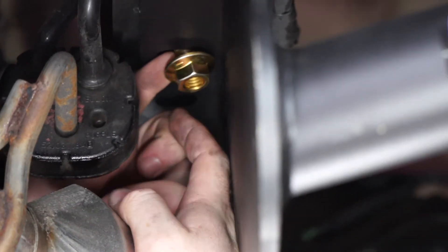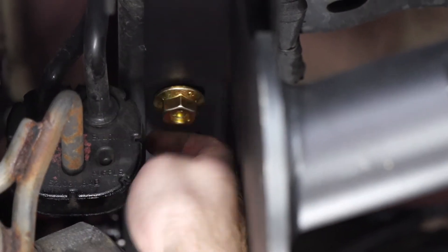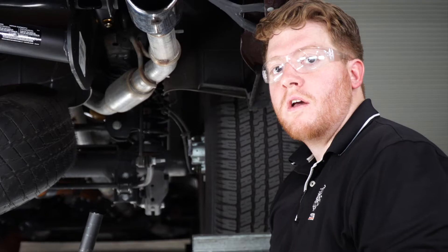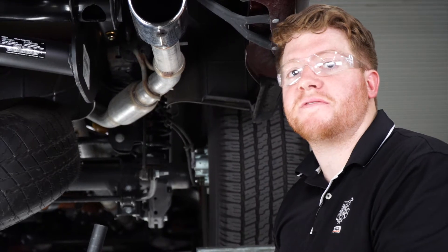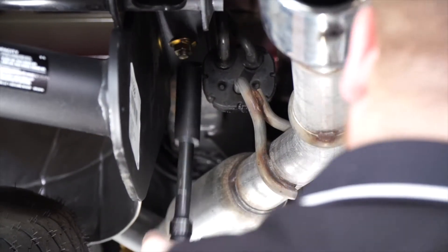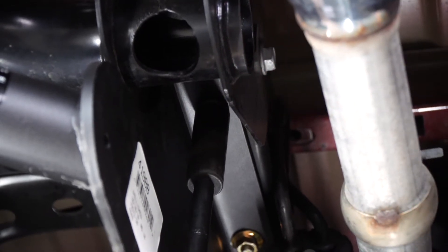We'll repeat on the driver's side. Now we're going to go ahead and tighten and torque all of our bolts according to the manufacturer's specifications. All of our carriage bolts will use a 19-millimeter socket, and our existing bolts will use a 21-millimeter socket.